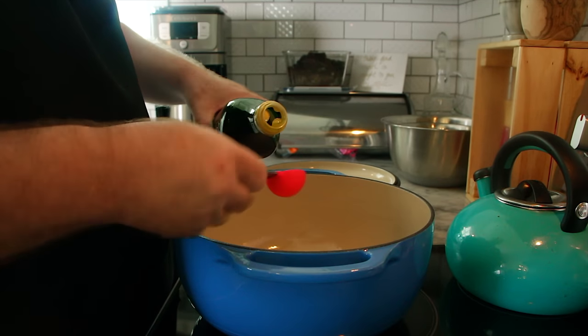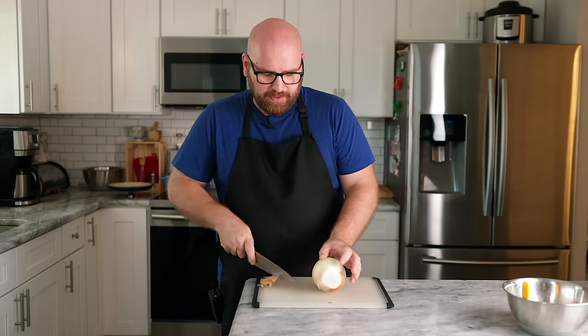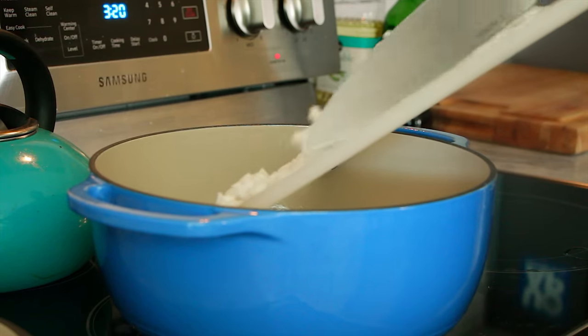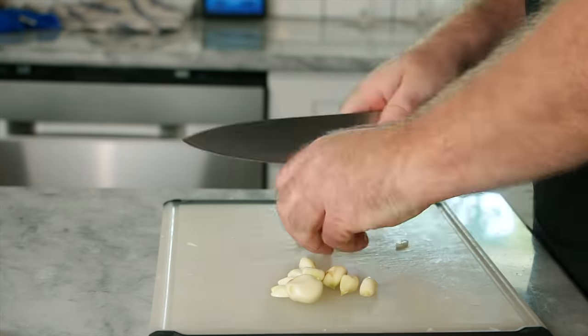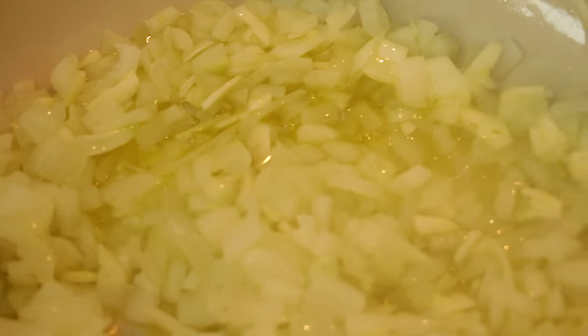Let's prep the rest of the ingredients and get moving on the veggies. I have a large Dutch oven on the burner. Add about five tablespoons of olive oil on a really low heat. Chop a medium-large yellow onion and add the whole onion to the Dutch oven. Then I'm going to do a whole head of garlic — you could do five or six cloves, but I want it to be fairly garlicky. Let's add the garlic and stir the onions around. Now we're going to add our peppers — I'm just going to use one red bell pepper and one red jalapeño.